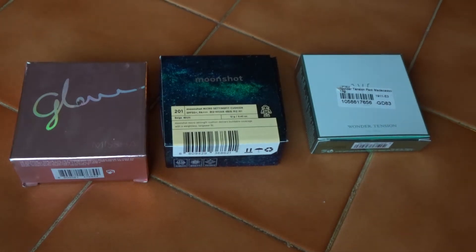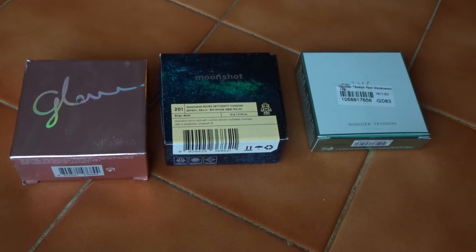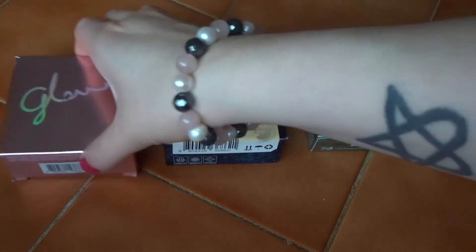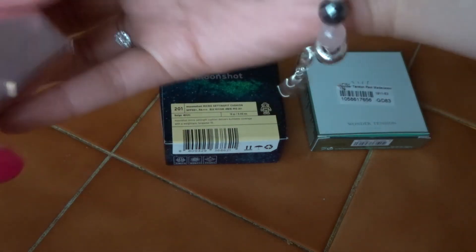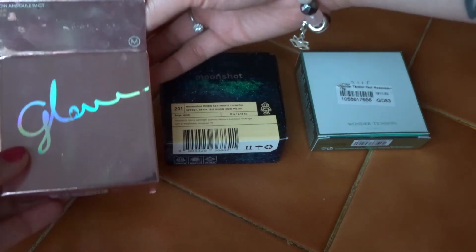Hi there! As it is summer, I like to use CC Compacts. I switch over to them from usual BB creams and I like to have light makeup on my face, as it usually sweats and when I sweat it can melt off anyway. So here are the latest three I've tried.